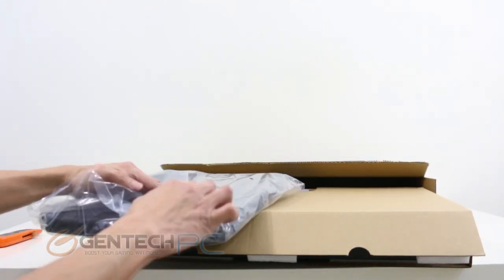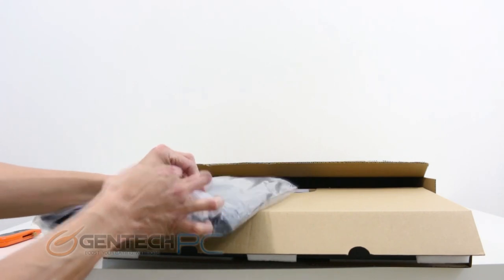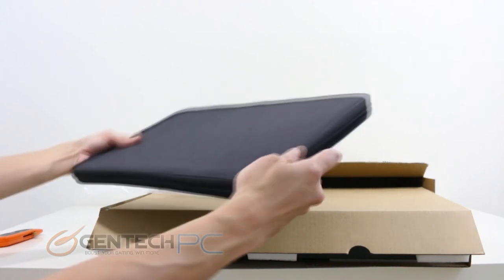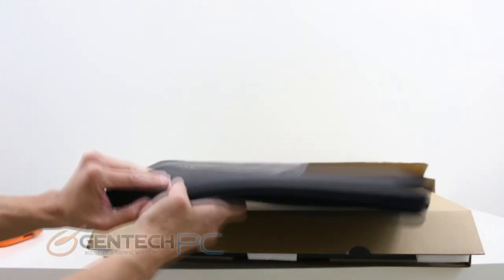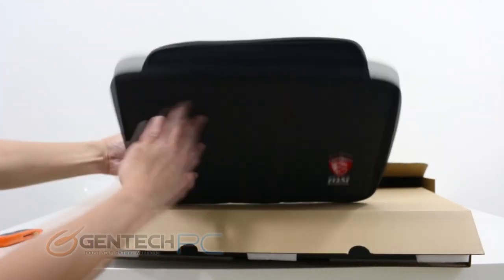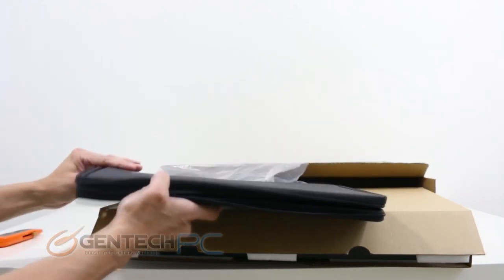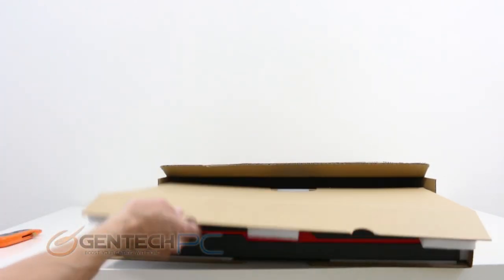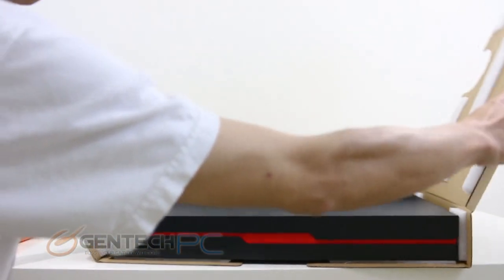In this particular case the extra space between the product box on the inside and the outside box was taken advantage of, and there's a branded MSI laptop sleeve included with your package. Using a laptop sleeve is a really great way to keep your laptop protected as you move it from one place to another, whether carrying it by itself or placing it inside a bag that doesn't already have some kind of protection.